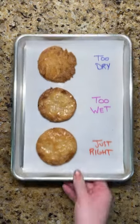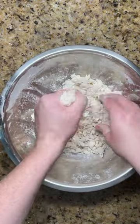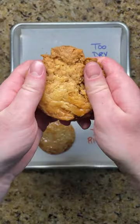The amount of water you add to your pie dough has a big impact on its final texture. Adding too little water creates a dough that even when squeezed together easily falls apart. After baking, the dough is dry and crumbly.